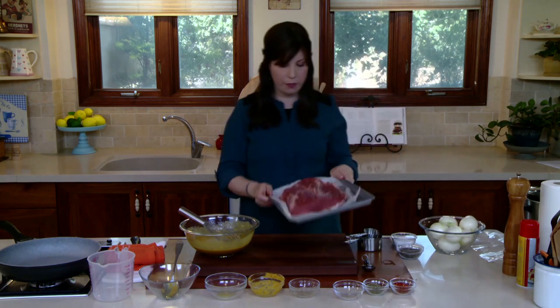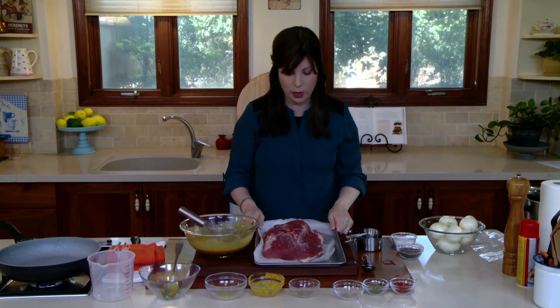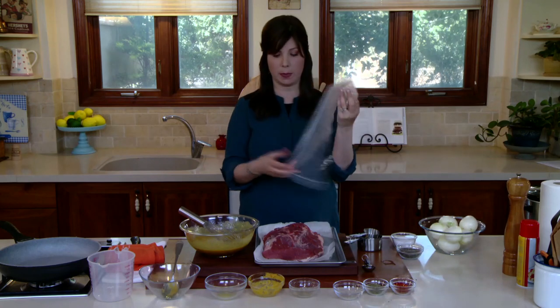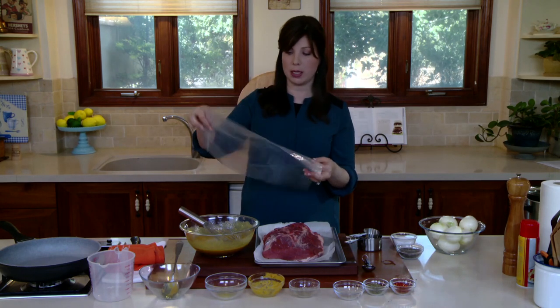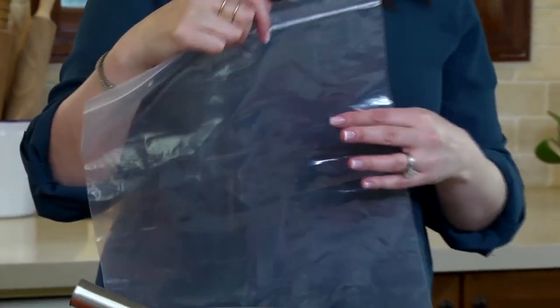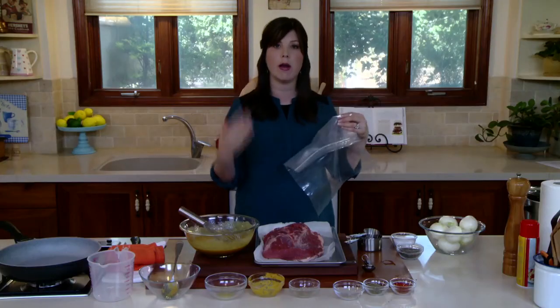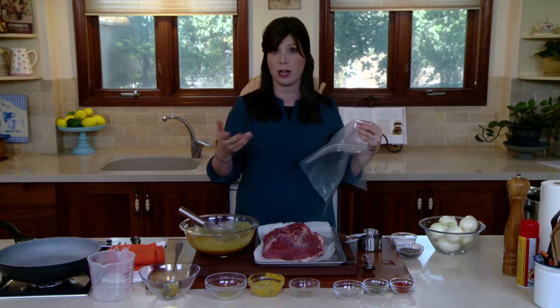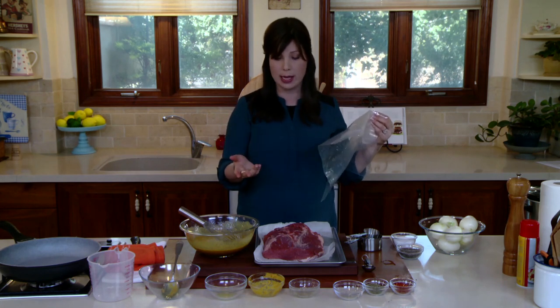Now we're going to marinate our meat. We have our four to five pound second cut brisket right here. I like to marinate in a sealable plastic bag — you need something that's about one and a half to two gallons, large enough to hold your brisket. You can also do this in a glass dish. You want to use a non-reactive dish because all the acid in the marinade can react with metal, so I prefer a glass dish.